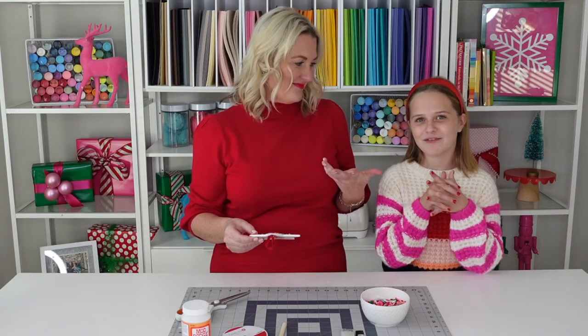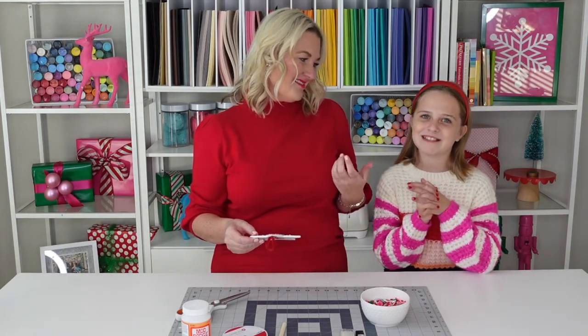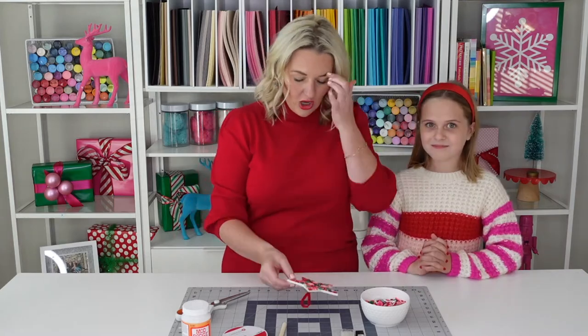I miss playing with my friends and play dates, and I miss my grandparents. We do miss our grandparents. Let's get started on this ornament.